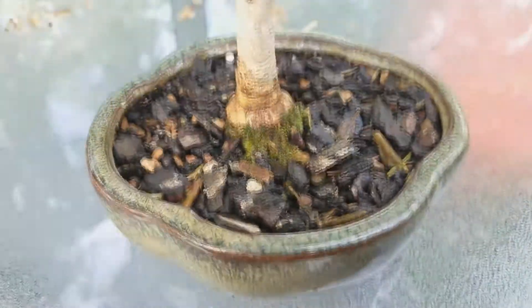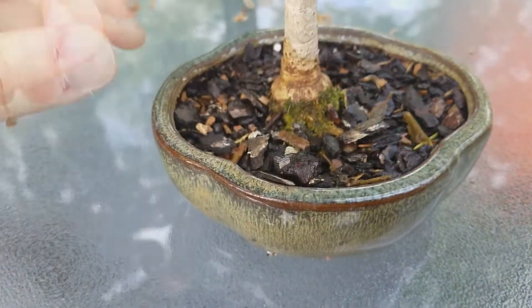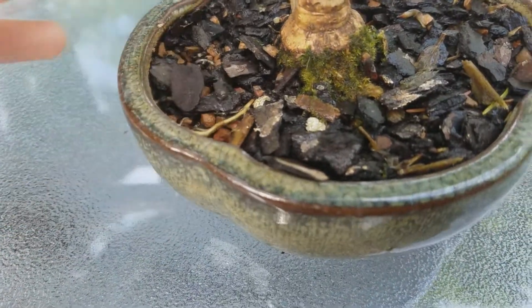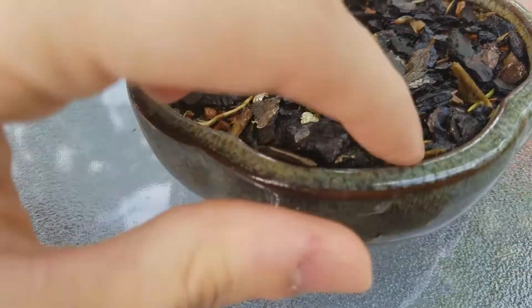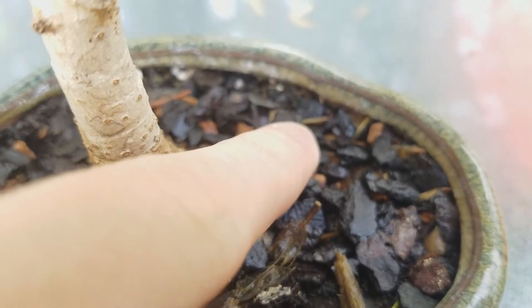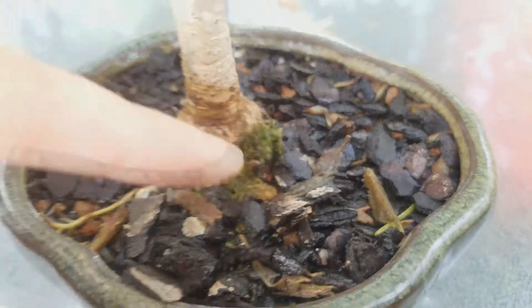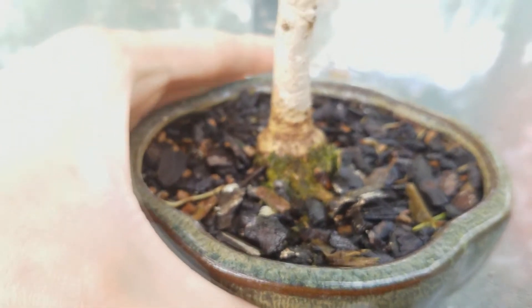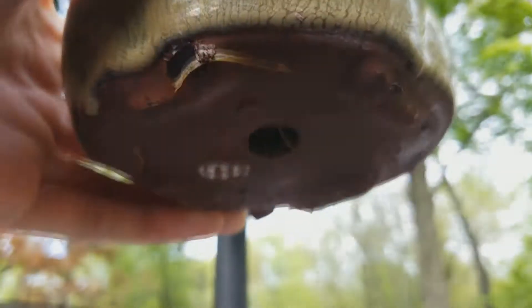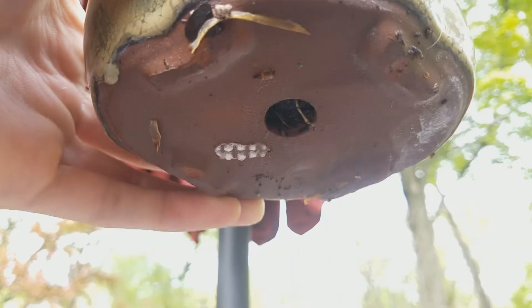The roots are all popping out already. Look at this right here — you can see this guy. That's a root. Little root right there, root right there. It's already popping out, so I'm sure it's thick. The reason mostly why I'm doing it is because the roots are already coming down from here, so that means they're running out of space.